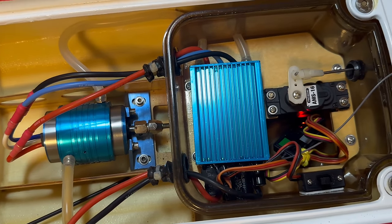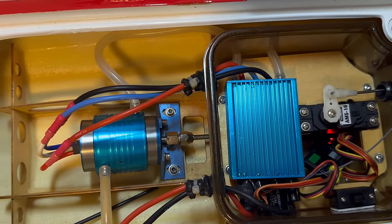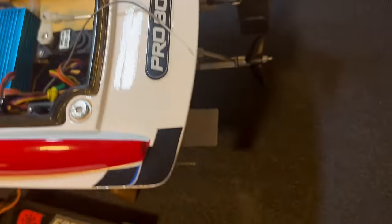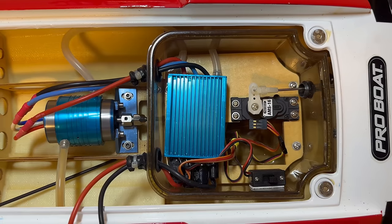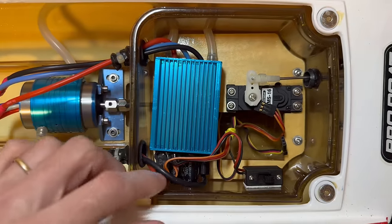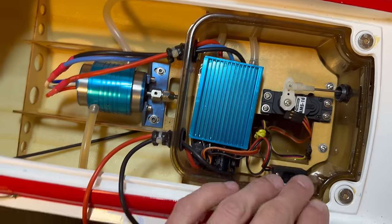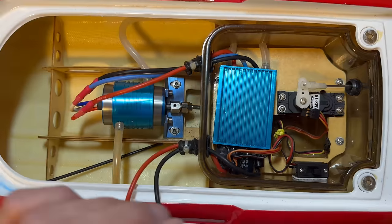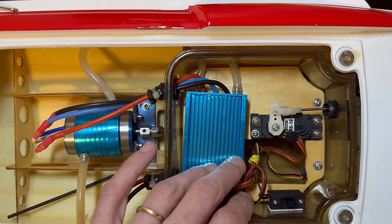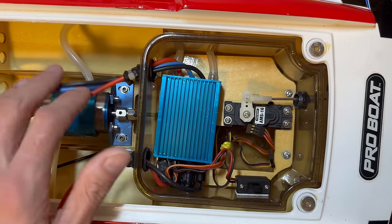So we got no steering — usually the first thing you test when you turn the boat on is the steering. We'll just try a little throttle here. As you just saw, we got no steering and no reverse for some reason. So I think I'm going to start by replacing the servo and try a different receiver as well, and we'll see if we can get reverse. If not, we may have to look at replacing the ESC too. I want to try the servo and receiver first, then we'll look at the ESC and motor.